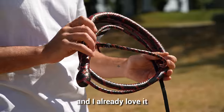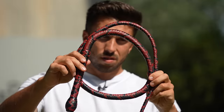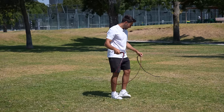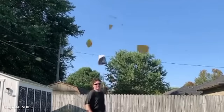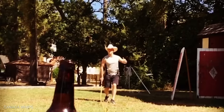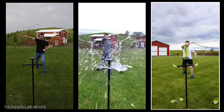First time ever holding a whip and I already love it. It is longer than I am — it's actually two meters to be precise. It's made out of braided leather, and when used properly, the tip can move up to 900 miles per hour. And as I was about to find out, this thing could do some serious damage to objects and myself.